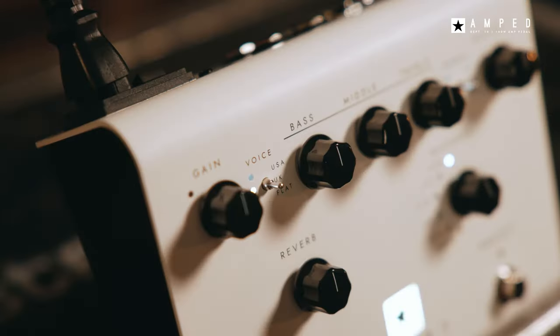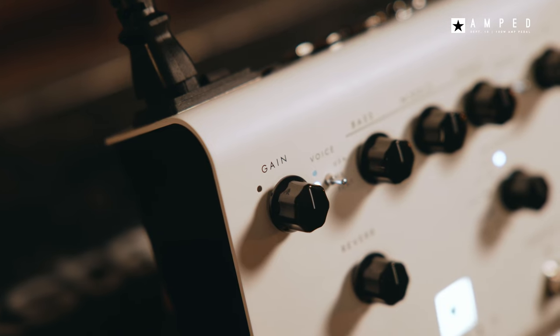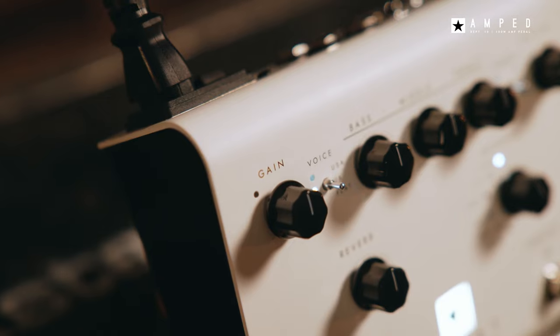The UK Voice has a medium to low gain preamp that can be used clean or pushed into a warm overdrive, just like classic British amps from the mid-60s. This is a popular choice for pedal platforms for the touch sensitivity and dynamics of the sound.